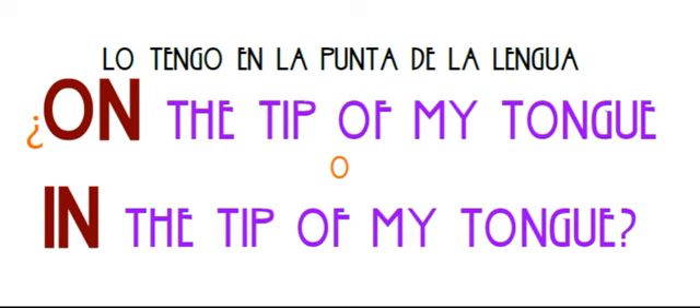¿Cómo se dice? On the tip of my tongue, or in the tip of my tongue? ¿Cómo? On... in... ¡Dímelo que me va a dar algo! And the winner is: I have it on the tip of my tongue.